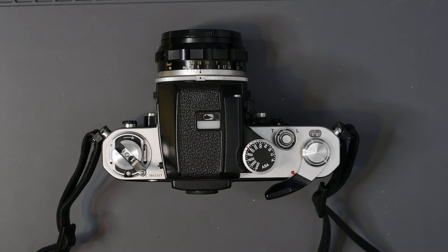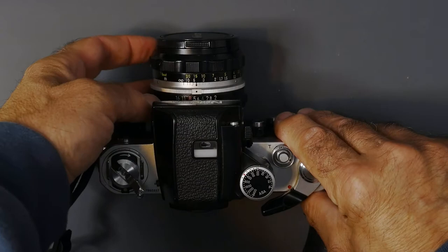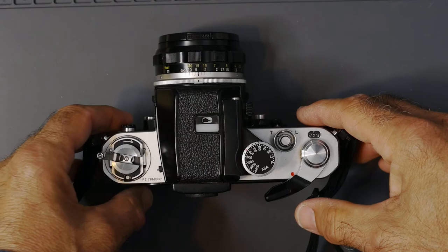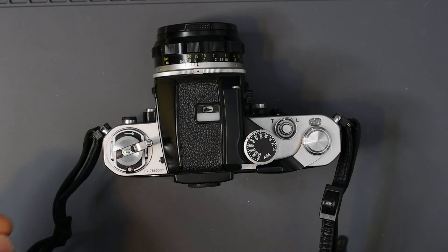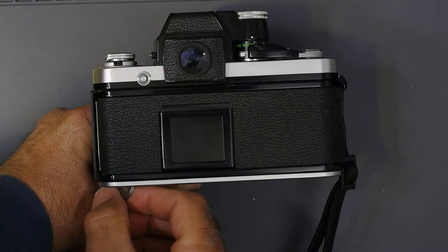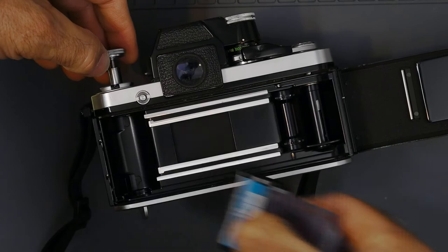Nothing is more frustrating than thinking you're taking great pictures, only to realize the film never caught in the take-up spool. So keep your eye on that rewind knob as you advance film. To rewind, press the button on the bottom and rotate the rewind crank. Listen carefully — you'll hear the film pull off the take-up spool, which means the leader is left out. Open the back, pull up on the rewind knob, and remove the film. That's how to load a Nikon F2.